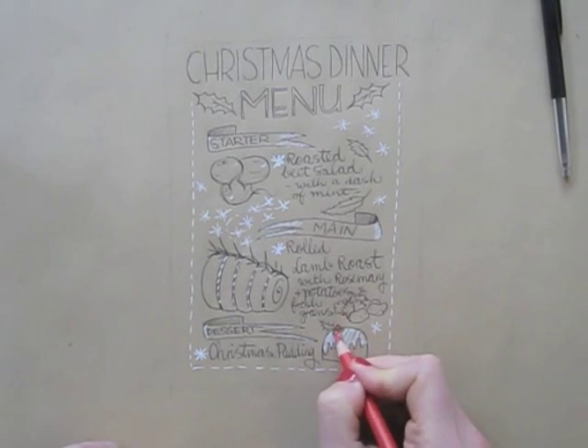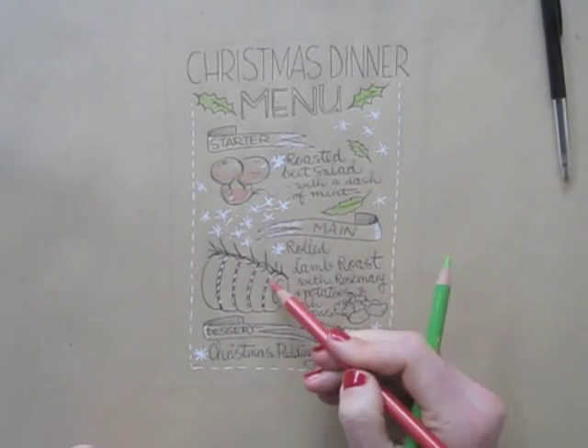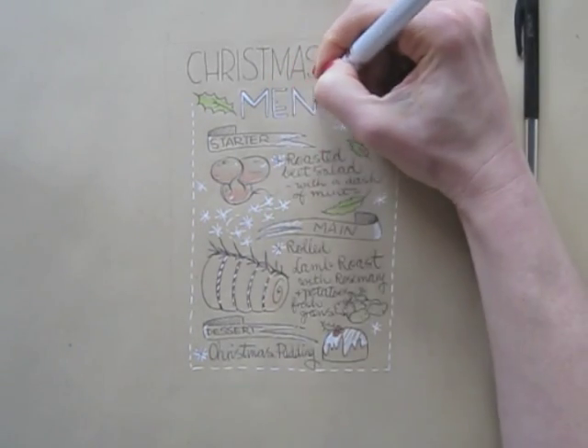Now it's time to add a bit of color too. Looking at the whole illustration, I see some areas could use some darker bits or an extra dash of white, so I add those.